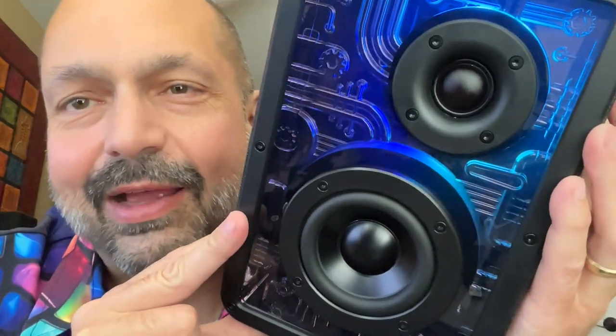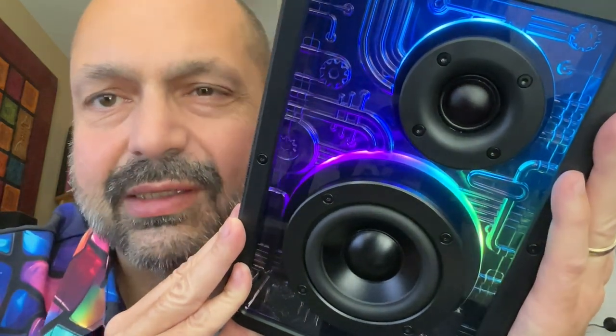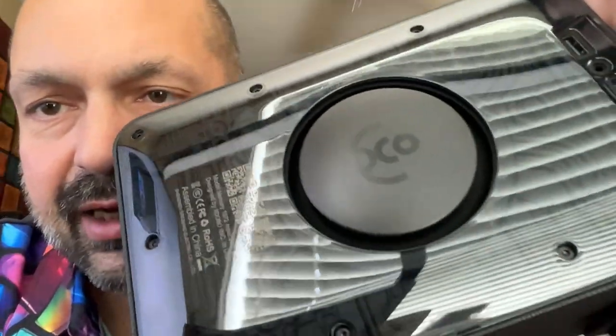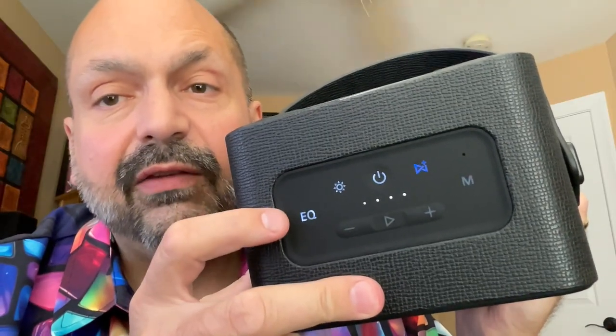They don't give you any specs on these speakers, but I think the bottom one is approximately a three-inch woofer and the top is about a one-inch tweeter. On the back we have a passive radiator.